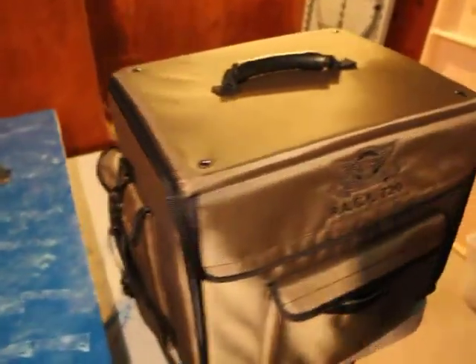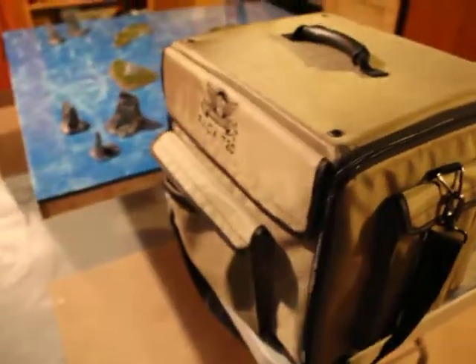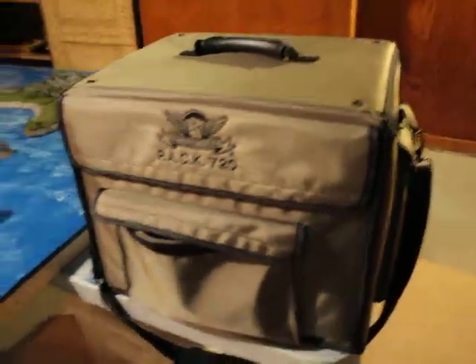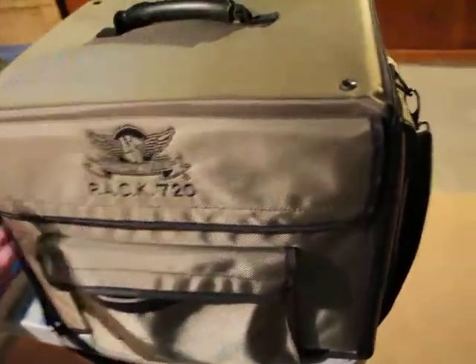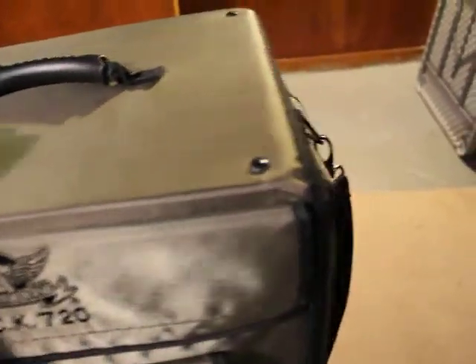This is a totally awesome case, and as of right now it fields every single one of my four Dystopian Wars armies, with the exception of my French which I just ordered. I highly recommend this if you're looking for any kind of case solution for your Dystopian Wars products — it's incredible.